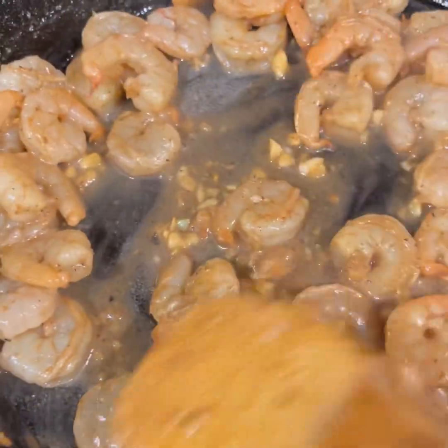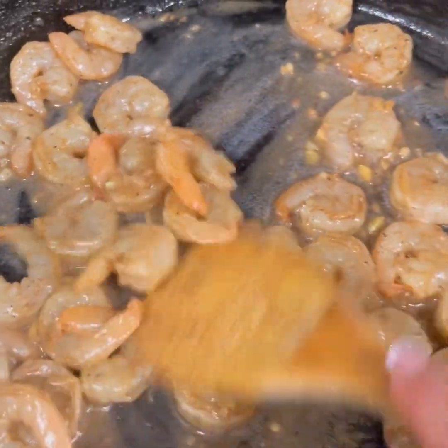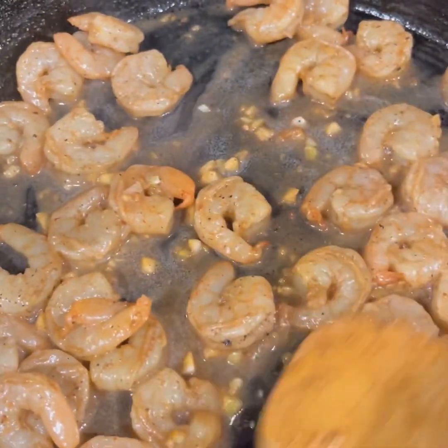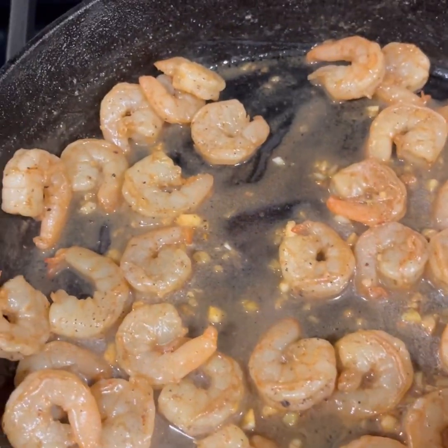I'm still getting used to cooking with gas. I've only been cooking with gas for like a year, and that was one of the things I love about this house — I have gas. I mean, the house has gas. You know what I mean.